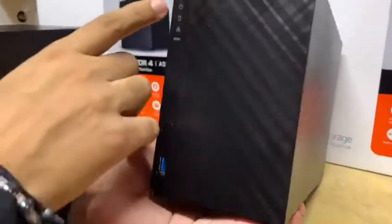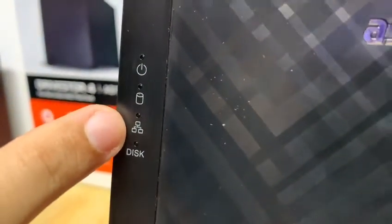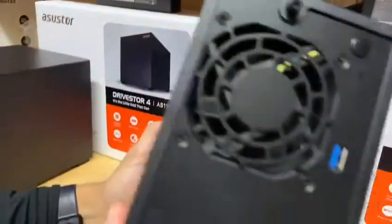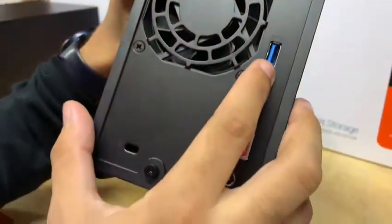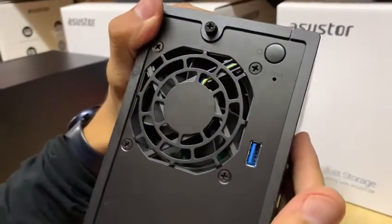En la parte de adelante tenemos unos LED indicadores que nos van a indicar cuando esté encendido, cuando el disco esté funcionando y cuando tengamos conexión a red. También tenemos dos puertos USB 3.0, uno al frente y otro en la parte de atrás. Estos puertos nos van a servir para expansión, es decir, podemos colocar un disco duro externo y se va a unificar a lo que ya tenemos colocado.